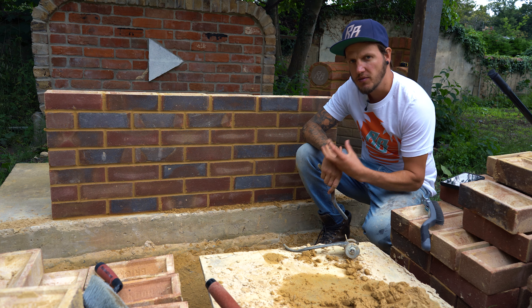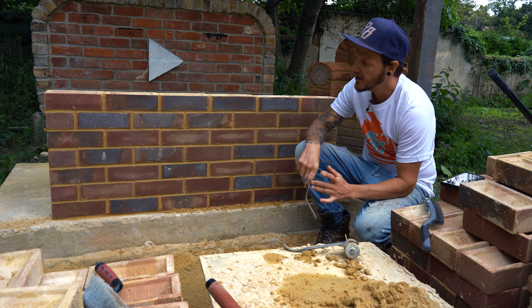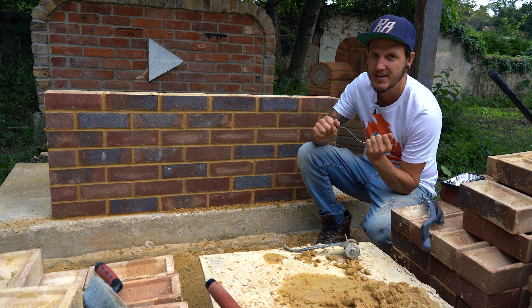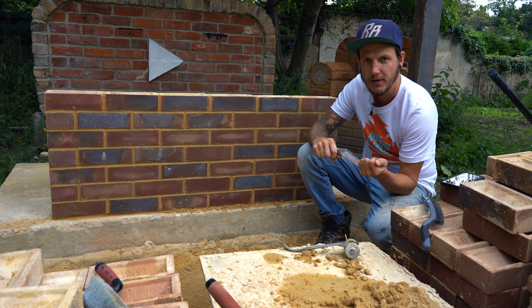Hi everyone, how are we doing? If you're new here my name is Rodian and welcome to this channel. So today, 2-minute Tuesday, we are just going to go through what is topping and tailing. So let's get straight to it.